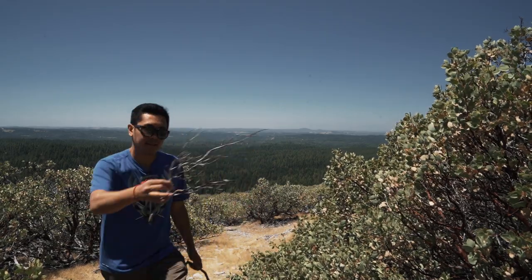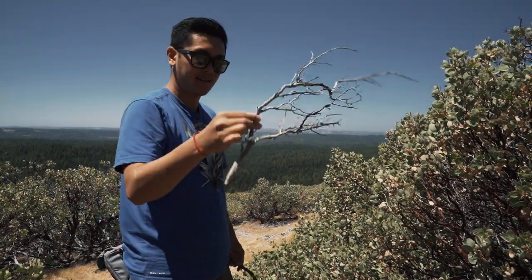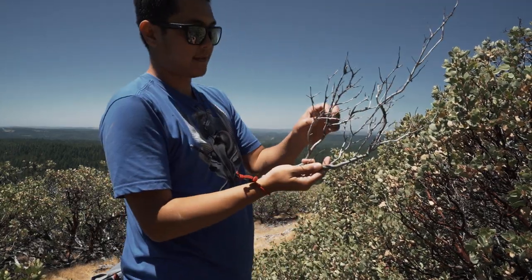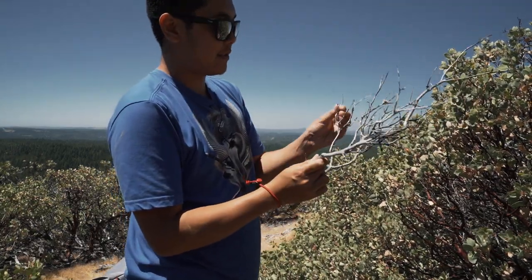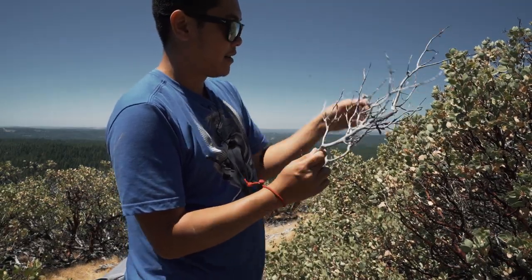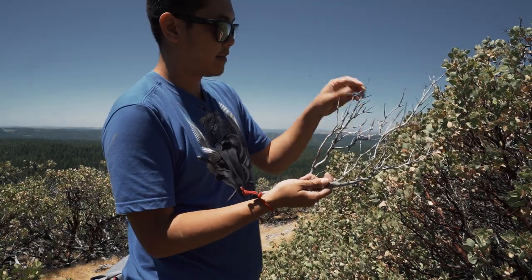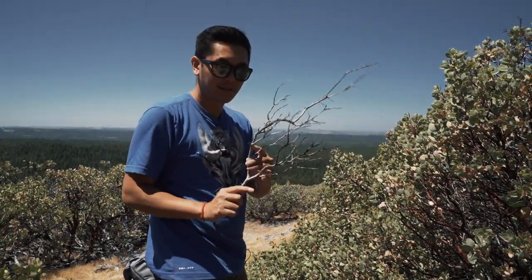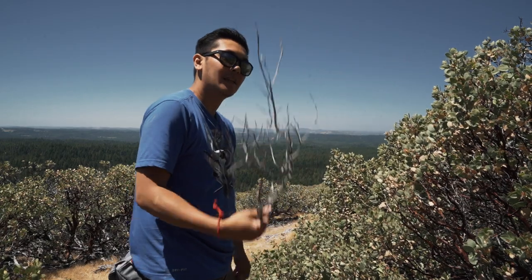Check this one out — looks exactly like the one I have at home in my tank. Just cut off the little pieces here. You want to leave the bigger, fatter ones. I think that'll look great with some moss tied to it or some Anubias. Let's keep on collecting.